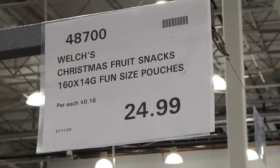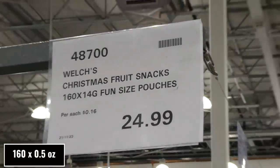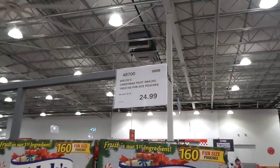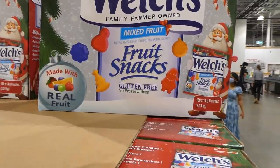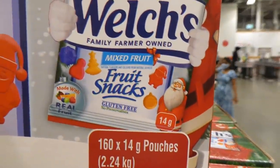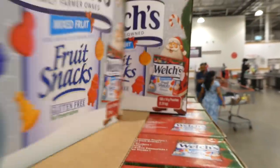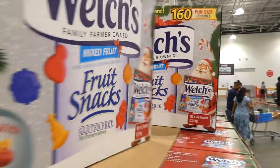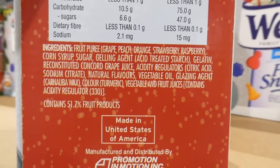Welch's Christmas Fruit Snacks are now in store — 160 fun-size 14-gram pouches for $25. They're smaller than the regular size, gluten-free, no preservatives, mixed fruit in Christmas shapes: Santa, ornaments, snowman, tree, and snowflake. Made in the USA.